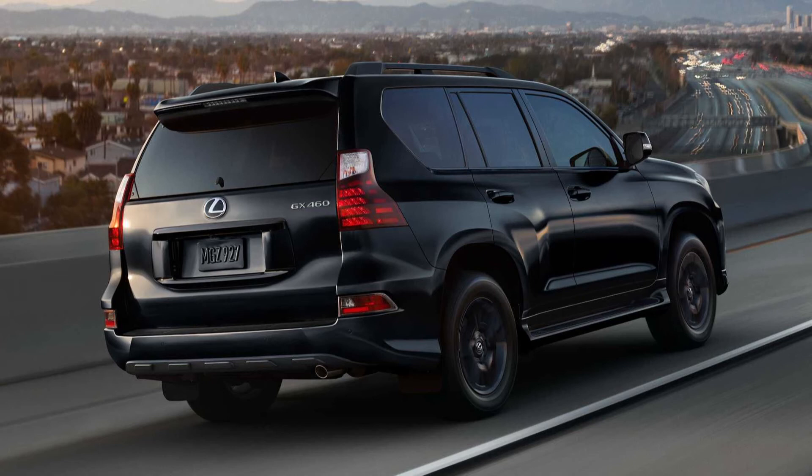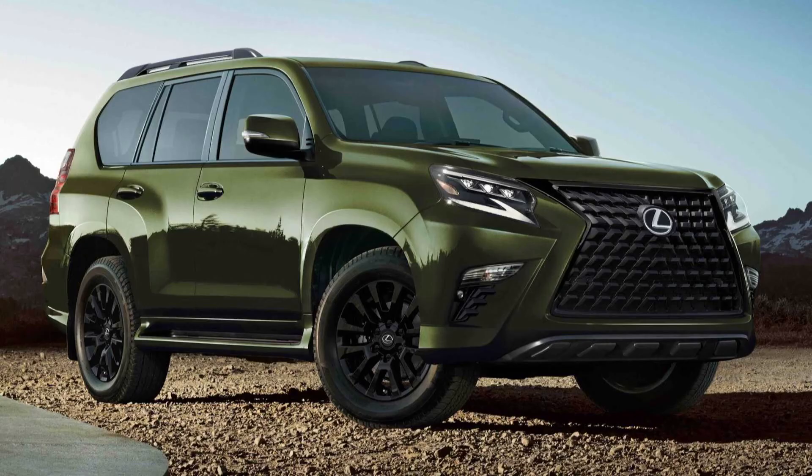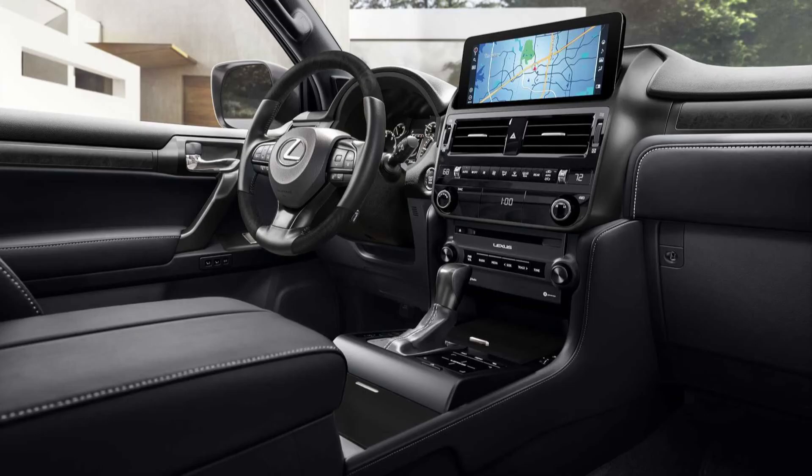For the GX, the package adds gloss black 18-inch wheels, blacked-out chrome fog lamp garnishes, and unique lower front and rear bumper valence designs. Inside, passengers get a black headliner and matte blackout wood trim. The Blackline is also available in 3 colors.